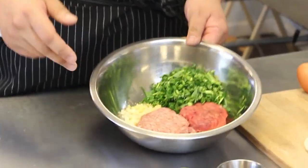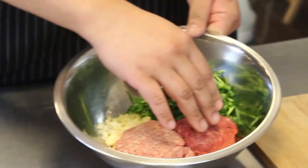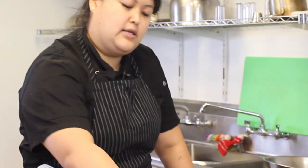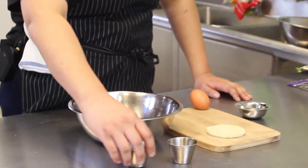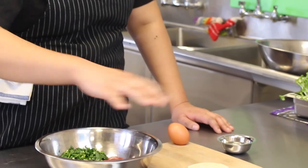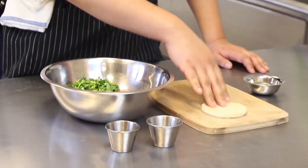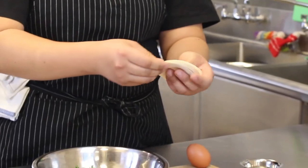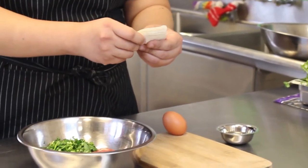In this bowl I have some pork, I have beef, I have watercress, ginger, garlic, and then here I have soy sauce and sesame oil and we also have an egg. Now this is all the inside filling for our dumplings. For the dumpling wrap I'm using round dumpling wraps, which you could find in the frozen section in a lot of Asian grocery stores.